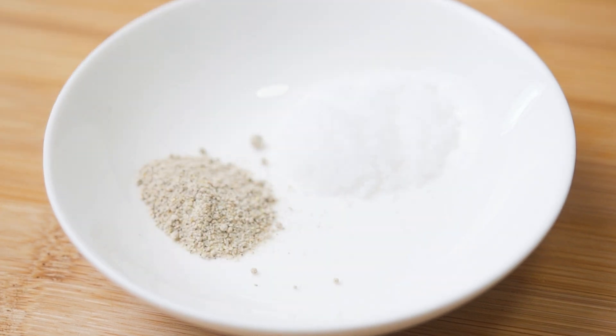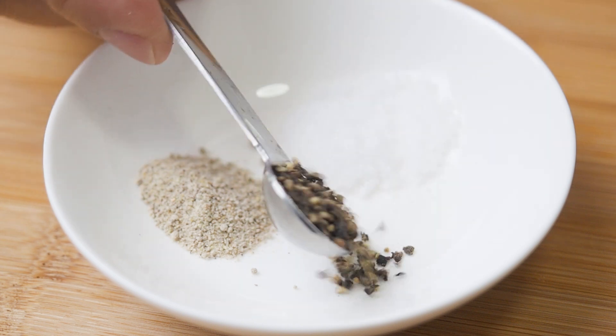You will also need ¼ tsp of salt, ¼ tsp of white pepper, and ¼ tsp of black pepper.